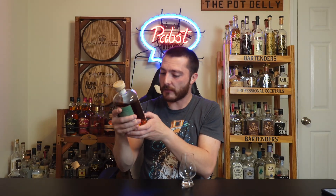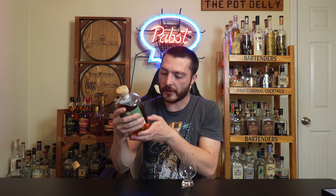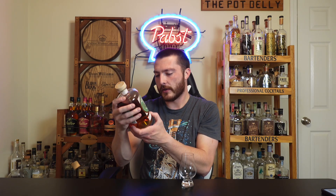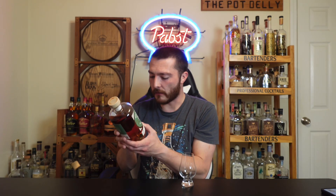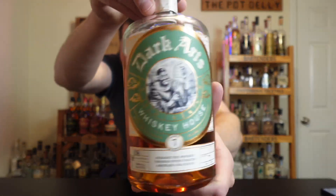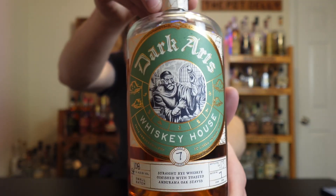This is their Straight Rye Whiskey finished with Toasted Ambarana Oak Staves. It's 54% alcohol by volume, or 108 proof. Around the label it says small batch, bottle number 473, batch number 7. The mashbill is 95% rye, 5% malted barley, and it says 8 to 7 years right on the front. Very nice artwork on the front of the bottle.